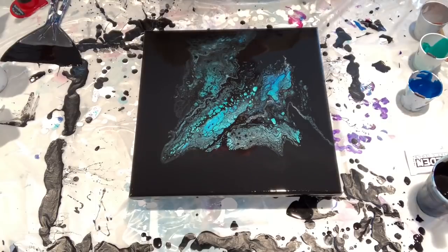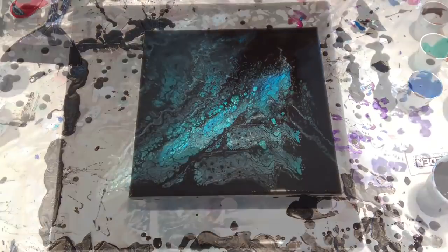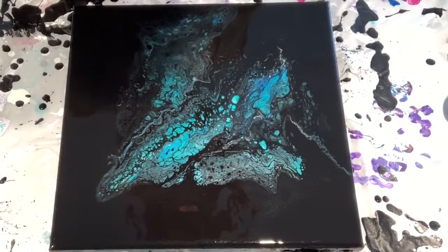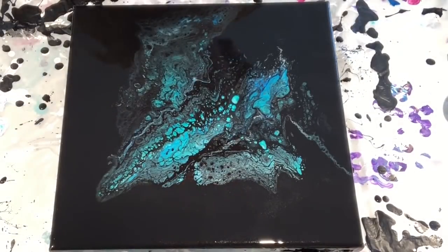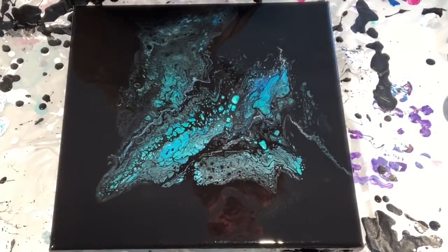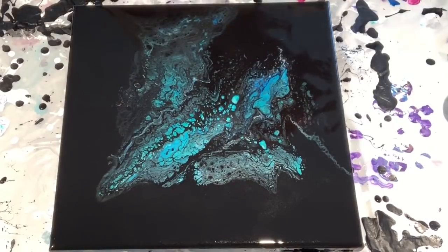To blow or not to blow, that is the question. I'm going to leave this like it is. This looks like a piece of black opal. This wasn't my intention, this isn't what I was going for, but when I saw it developing I said I had to kind of go with this. Let me bring you in for a close-up.